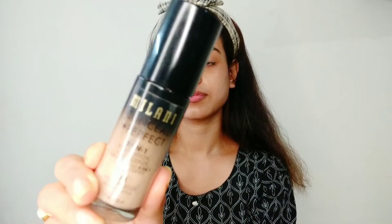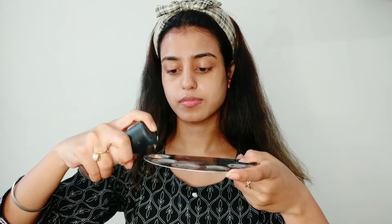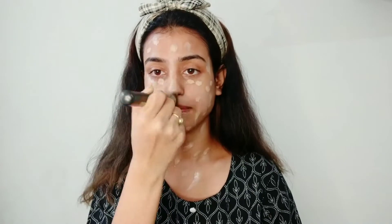Now it's time to apply some foundation. For this look I'm going to mix two foundation shades — one is from Milani and the other is MAC Studio Fix. For more product details you can check out the description box. You can blend the foundation either with a blending sponge, a blending brush, or even your fingertips. I like to use my fingertips but for this look I am using my brush.